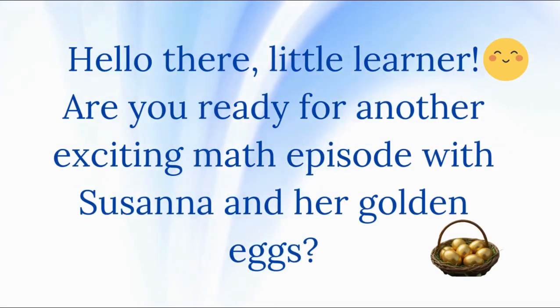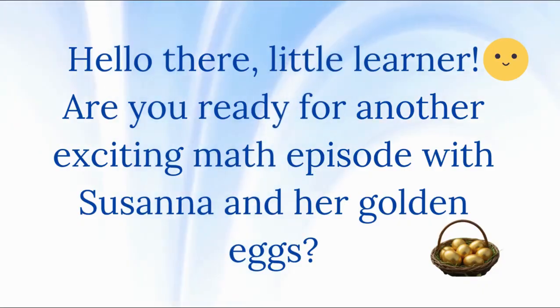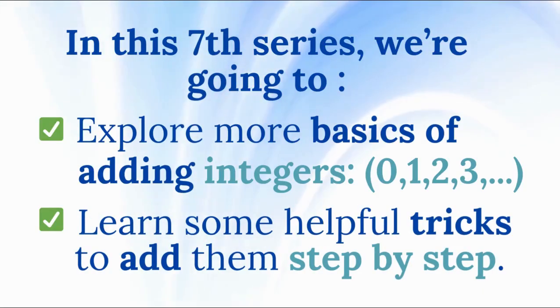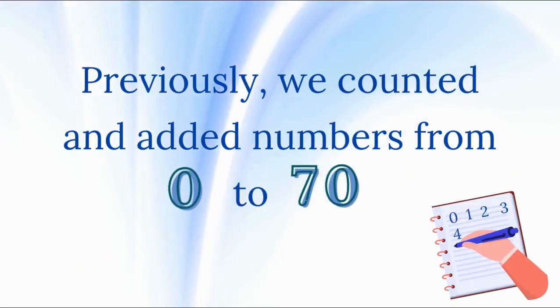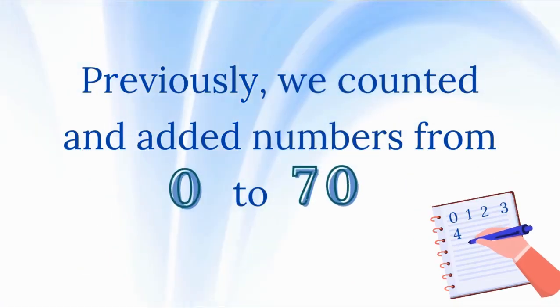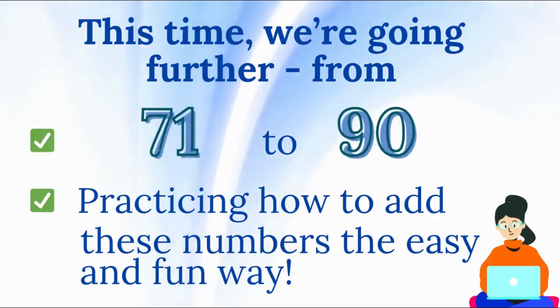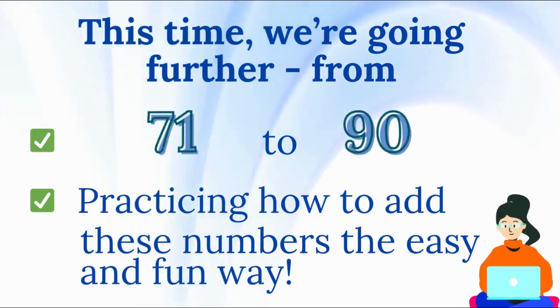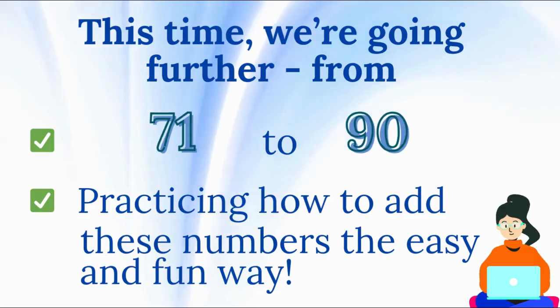Hello there, little learner. Are you ready for another exciting math episode with Susanna and her golden eggs? In this seventh series, we're going to explore more basics of adding integers and learn some helpful tricks to add them step by step. Previously, we counted and added numbers from 0 to 70. This time, we're going further from 71 to 90 and practicing how to add these numbers the easy and fun way.